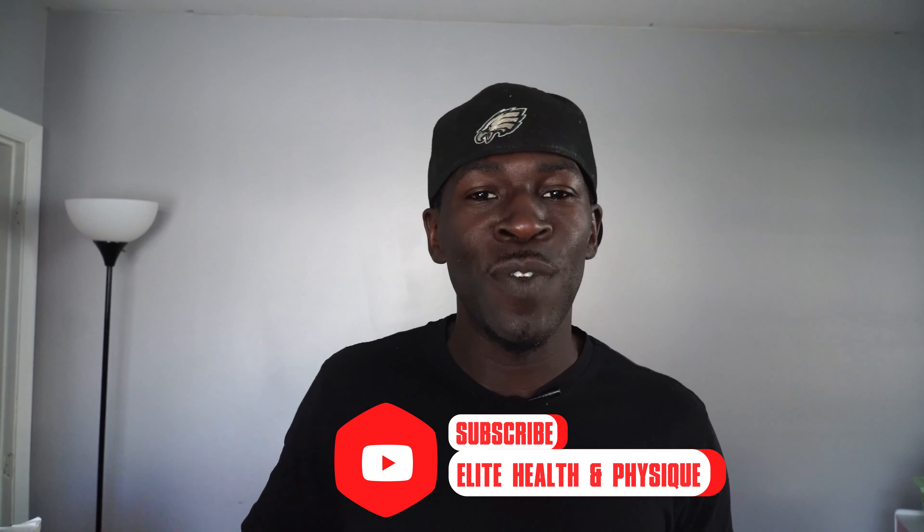All right, ladies and gents, that wraps up this video. Don't forget to subscribe if you're brand new to the channel. Like if you like the video. Drop a comment for whatever else you want to see in the future. And be on the lookout — we will be dropping an elite bodyweight in-home training program coming up for you real soon, just in case you're still not sure about getting to the gym with everything going on. Don't forget to subscribe to the channel. We'll see you guys in the next one.